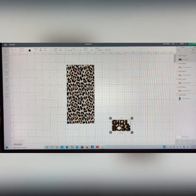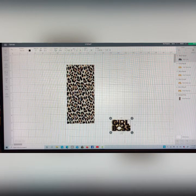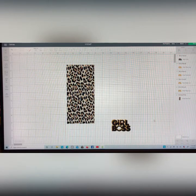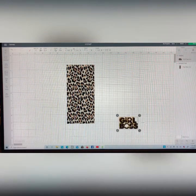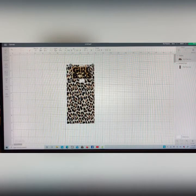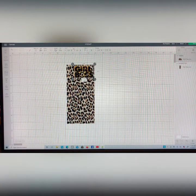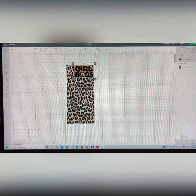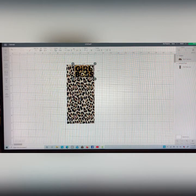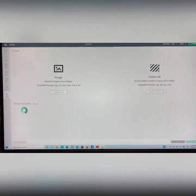I'm just gonna offset-center the black onto the gold. That's as thick as I need it to be. I'm gonna highlight that and hit flatten — we're just gonna glue all the pieces together. Now I'm gonna put that on top of our leopard print. I want this to be on the top right hand corner. I don't want it touching the top because I need a little bit of wiggle room when we place it onto the cardboard. Now I'm going to go ahead and upload my little baby girl boss.